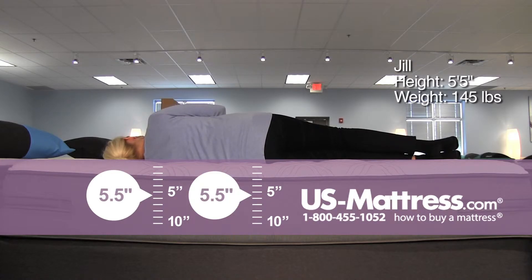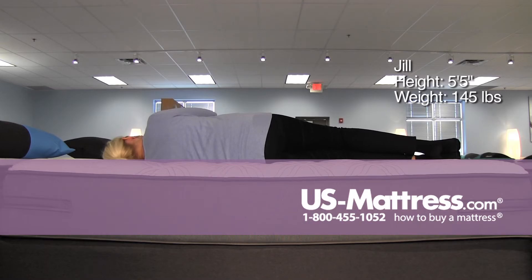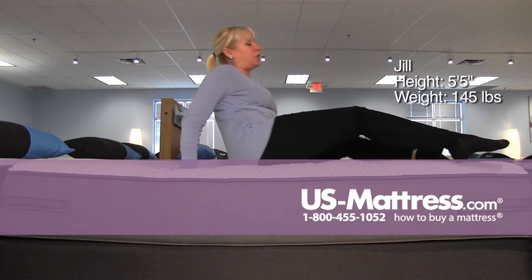On my side, it is a little firm for a side sleeper of my body type. I am not getting a tremendous amount of gaps, but just a little bit of pressure points starting in the shoulder.